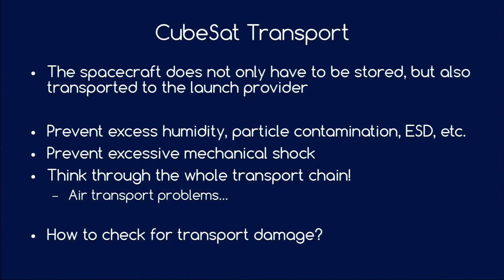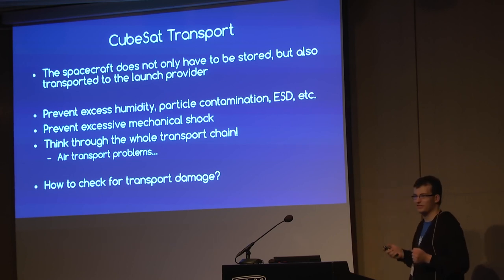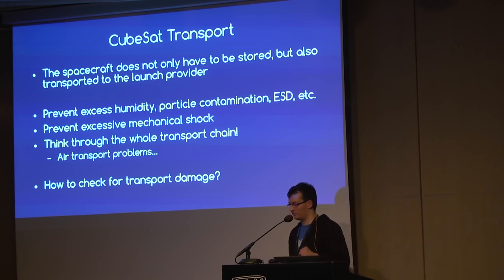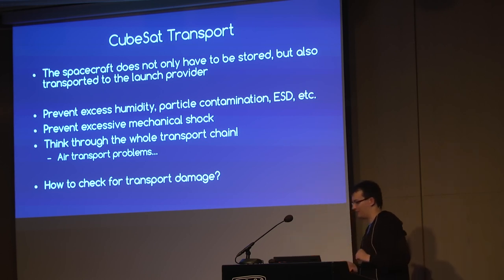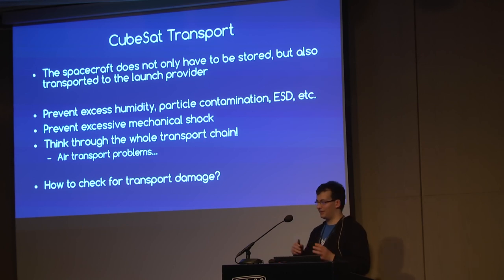Something about CubeSat transport. You don't only want to build your CubeSat — at some point you have to transport it to your launch provider. Prevent excess humidity, particle contamination, electrostatic discharge, and mechanical shock. Think through your whole transport chain — for example, if you transport your satellite as carry-on luggage, airport security may ask you to open it, which is especially bad if you've taken measures to keep humidity and particles out. There are even stories of Mars experiments being asked to be opened at the airport. Also after transport, check for transport damage — have some basic check to verify there was no damage even if you can't look inside the satellite anymore.